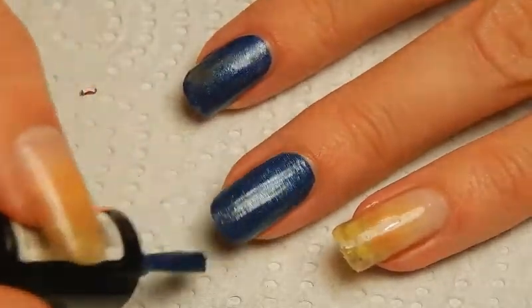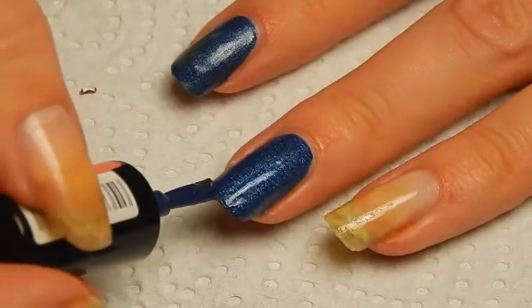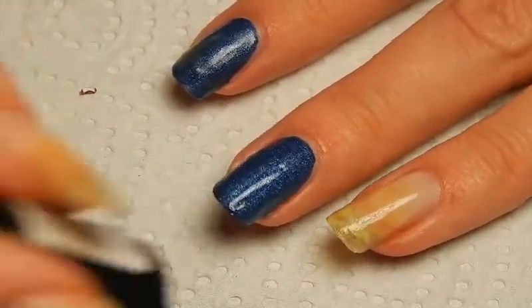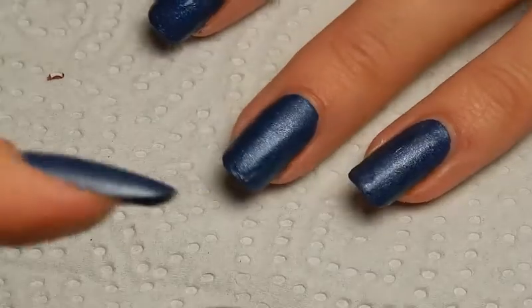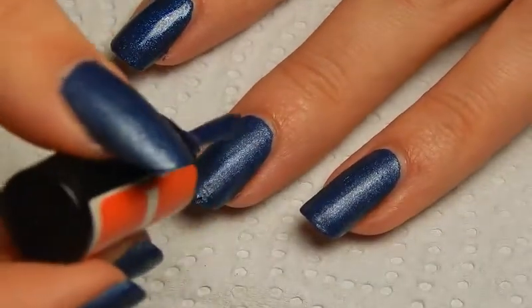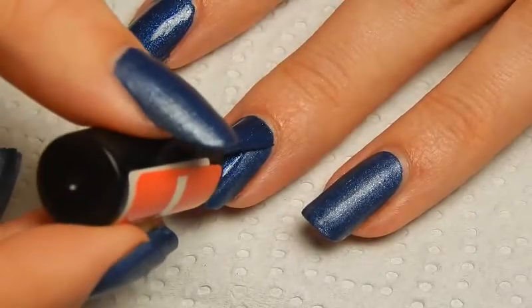In any case, it's a nail polish that's supposed to look like denim, and I think it's really pretty. So I'm just going to apply two layers of that. Then on to the second layer — this nail polish dries really quickly, by the way, which is always nice.